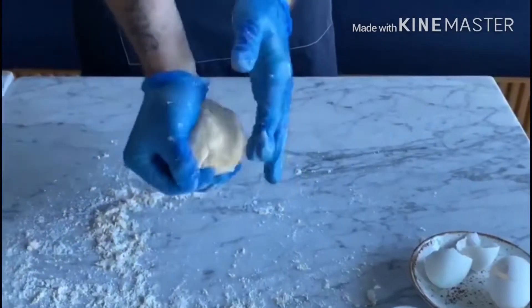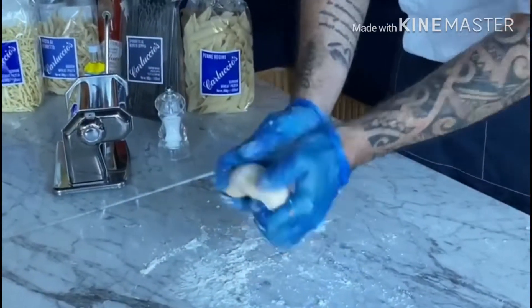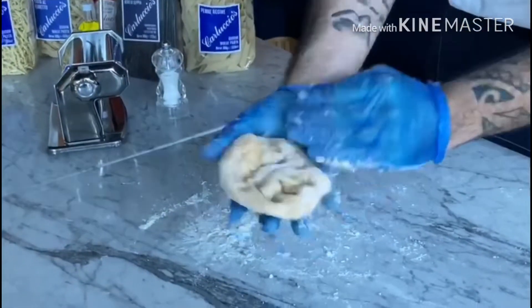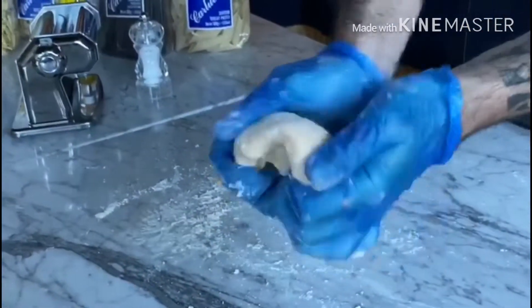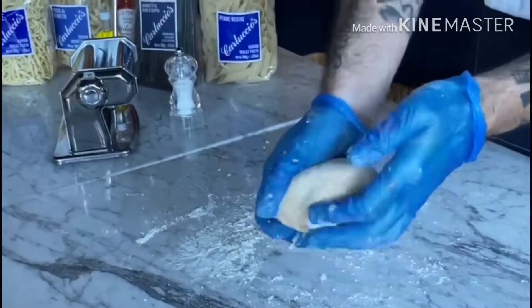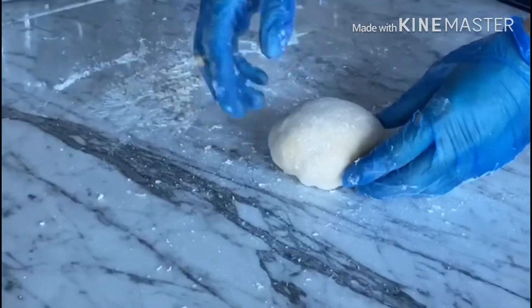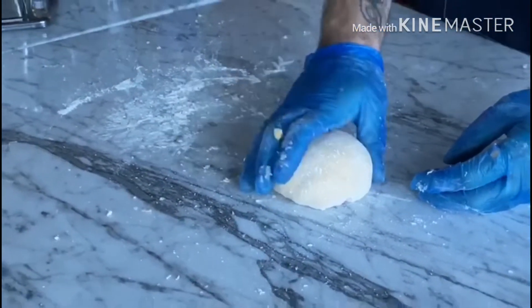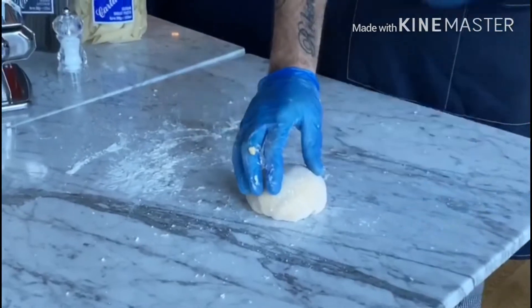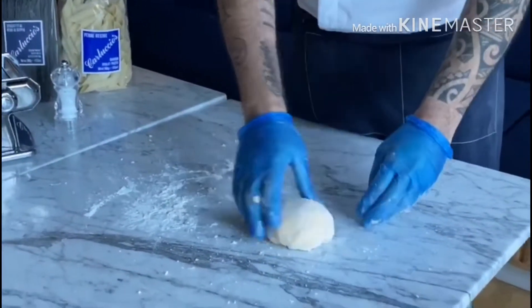After five to eight minutes of mixing the dough, we have this smooth, nice and shiny dough. At this stage, one tip I can give you: wrap it with cling film and keep it in the refrigerator for at least one hour until the dough is rested. Then after one hour, we can start to make our spaghetti.